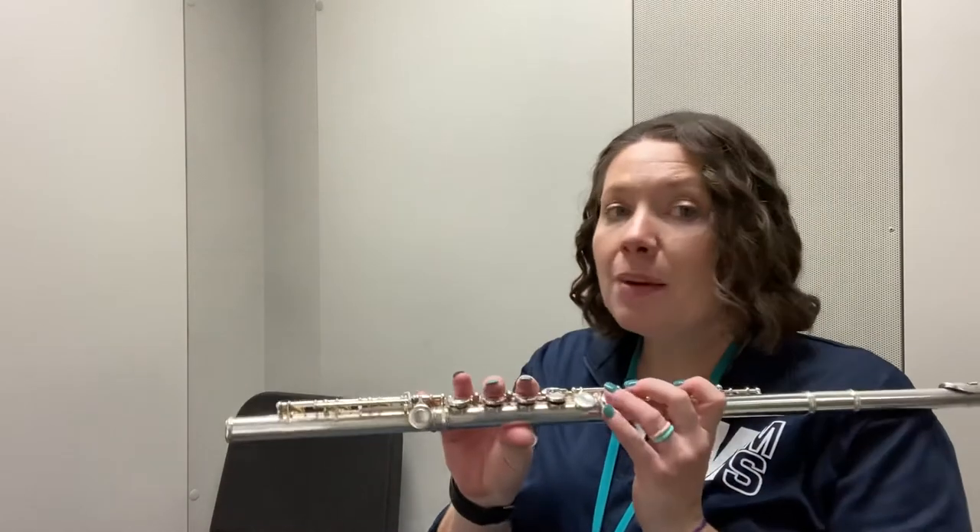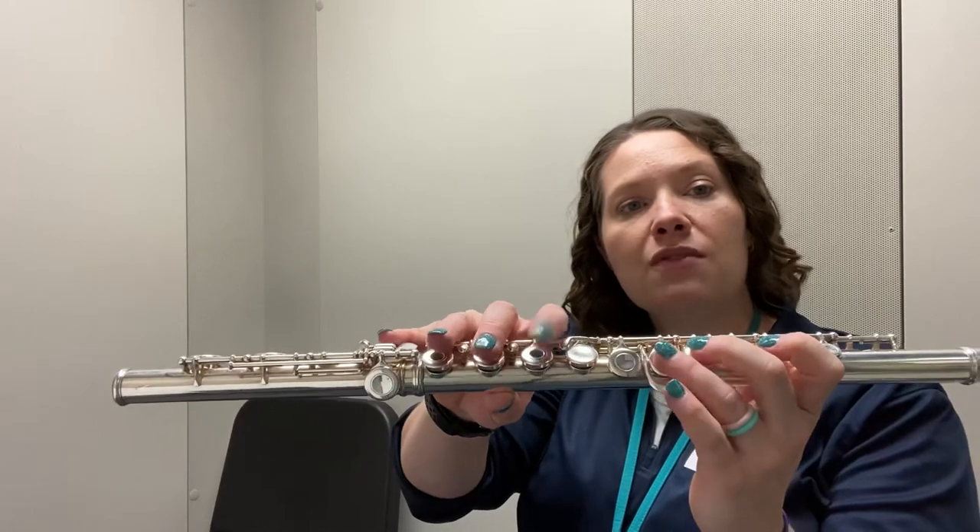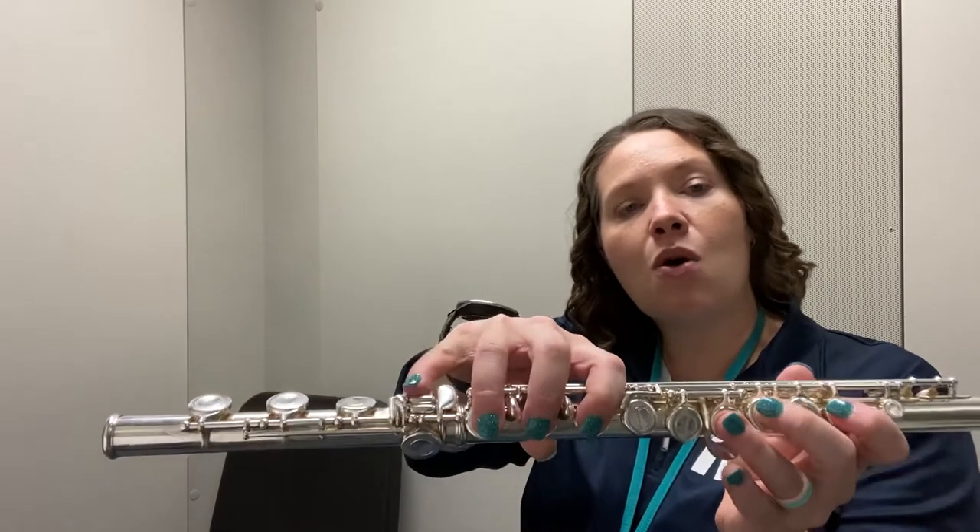Now remember, since we're back to flats, go back to using round thumb. This first low D-flat is going to be round thumb, one, two, three, four, five, six — and remember that little horizontal neighbor.